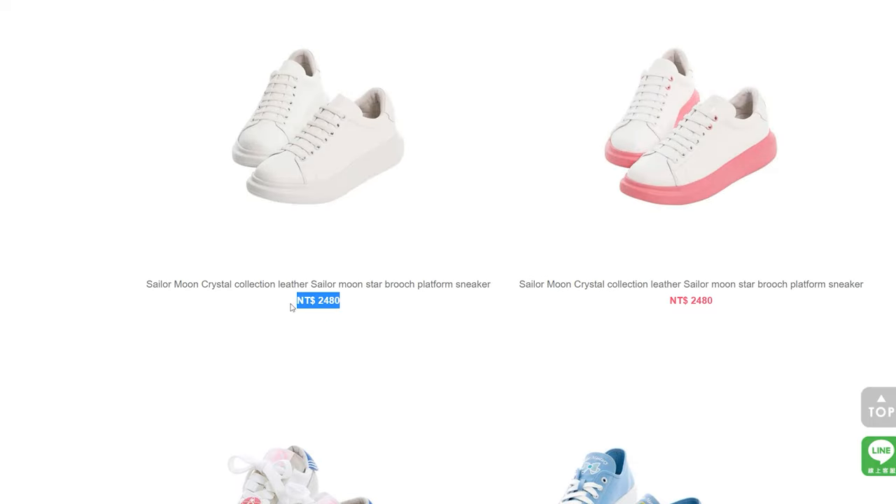Grace Gift is Taiwan-based. I have done a tutorial about how to purchase items from Grace Gift and walked you through how to use their website on a previous video, so I'll put a card up here so you can click on that if you've never ordered from Grace Gift. The biggest question I always see is why are their shoes hundreds of dollars? They're actually not — they're usually around 50 or 60 USD, but their website prices everything in New Taiwan dollars. Grace Gift now gives you the option to change to USD on the top header, so you can change that to whatever your local denomination is and get a good idea of how much your entire package will cost.